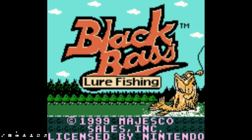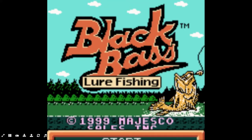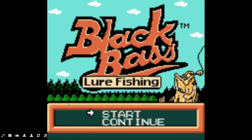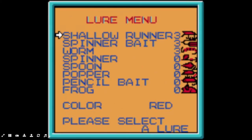Let's take a look at the controls. These seem like pretty basic controls. I'm assuming that's back and that's select. Let's choose the lure. So we've got a shallow runner, spinner bait, worms, spinner, inline spinner. That looks like a spoon, a popper, pencil bait, and a frog. I'm assuming the number is like the number of baits of that type I have left. So let's choose the shallow runner.